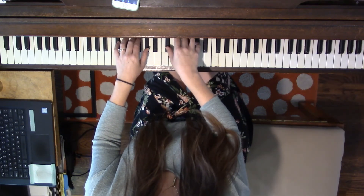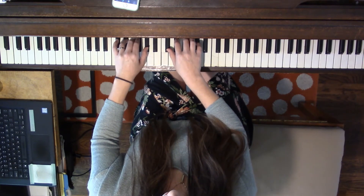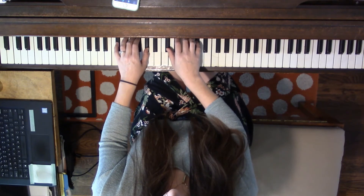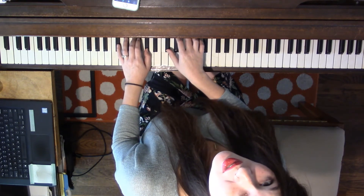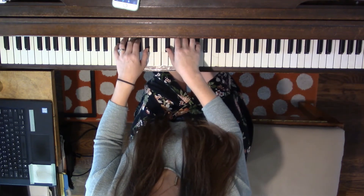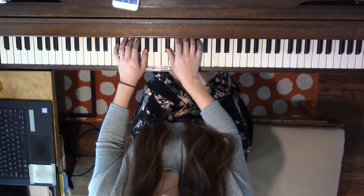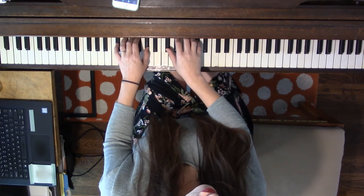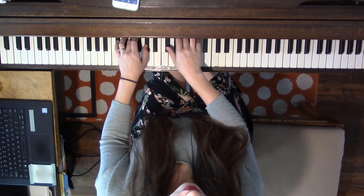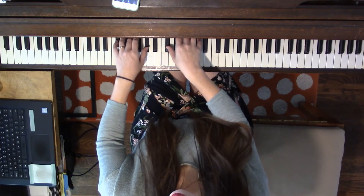So these notes are going to be — say them and play them with me: D-flat, E-flat, white key F, G-flat, and A-flat. Let's say those and play the five-finger pattern, broken and block chords. D-flat, E-flat, F, G-flat, A-flat, G-flat, F, E-flat, D-flat, F, A-flat, F, D-flat. Then say together, together.